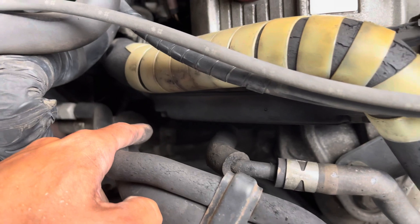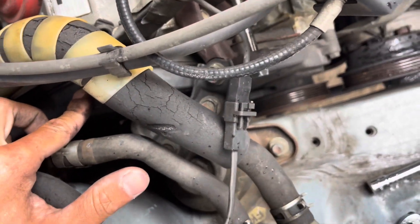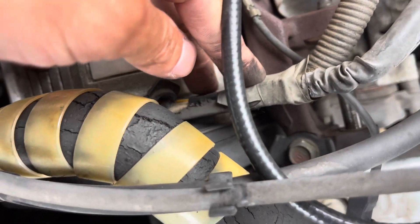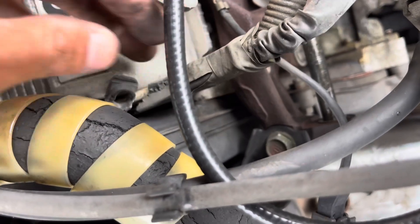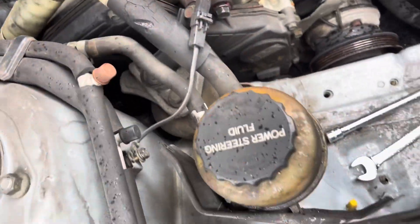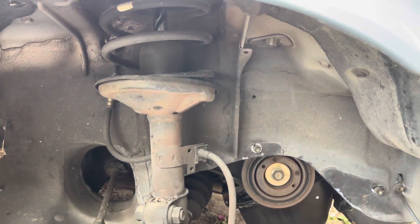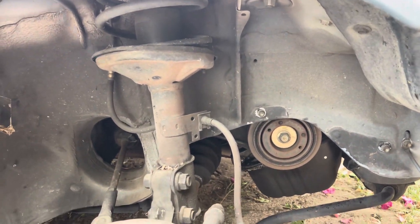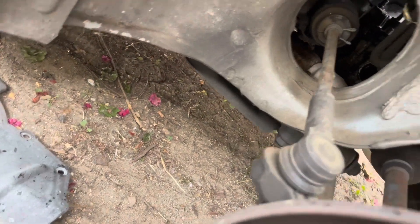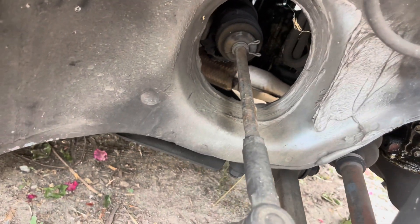Might have to remove that line for easier access to do the timing. The car is showing some age — you can see the rubber that protects from heat next to the valve cover is degrading. There's a McPherson strut setup here. And there's a ripped tie rod boot.